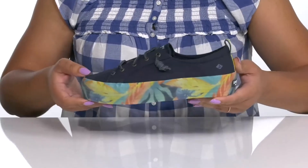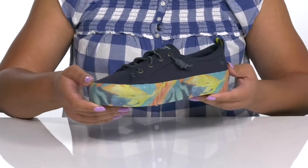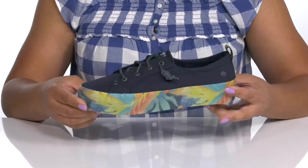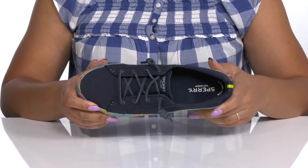The upper has a classic sneaker design, but what will stand out is the platform midsole that has a colorful tropical print to give you a cool and laid back look. Inside, there is a textile lining with a cushioned footbed to keep you comfortable all day.